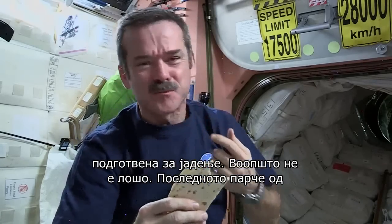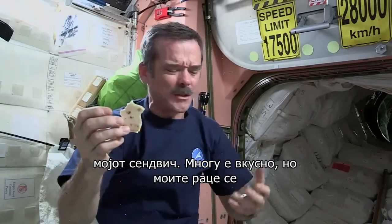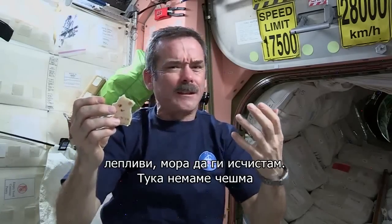Mmm, not too bad. Last piece of my sandwich — it's been pretty delicious. Well, my hands are all sticky, got to clean up.